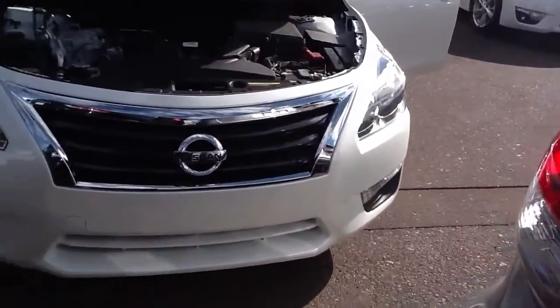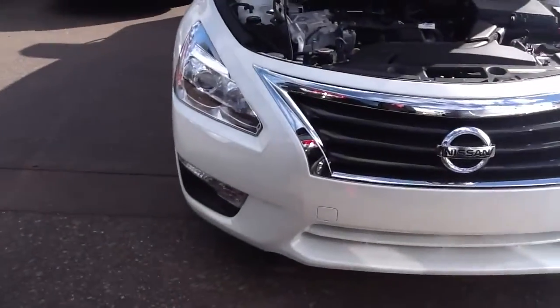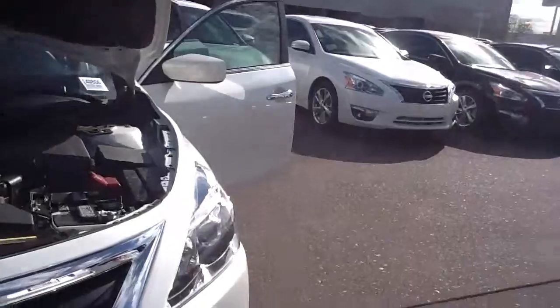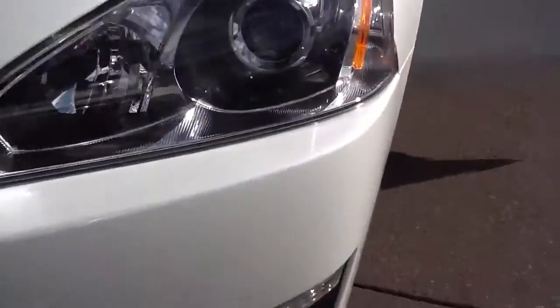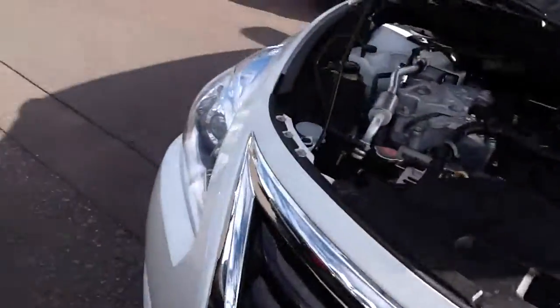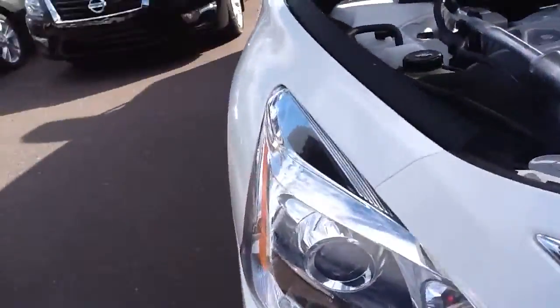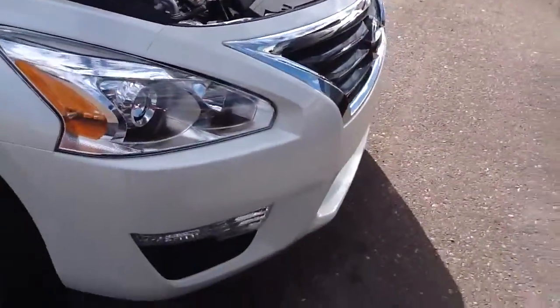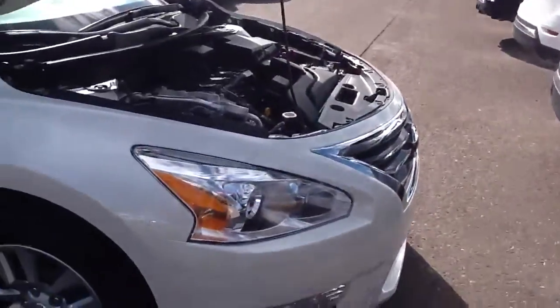You have a 5 mile an hour bumper. If you hit something up to 5 miles an hour, it will just pop in and pop back out so you're not going to be left with any ugly bruises. It does have some really nice HID high-intensity headlights. They're very expensive, so the material around them is also very good quality — same material that they use on airplanes for their windows.